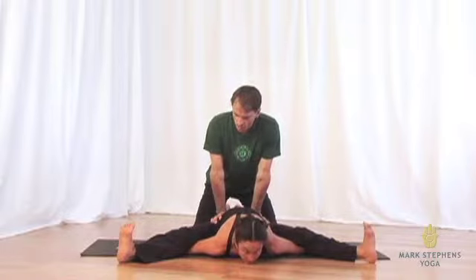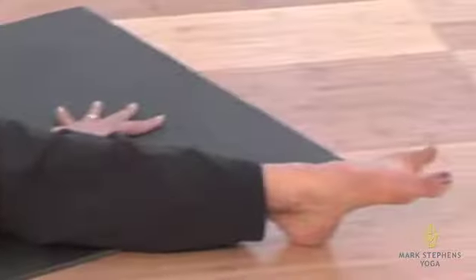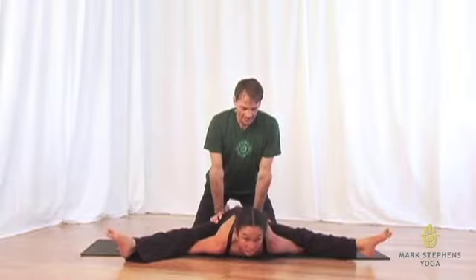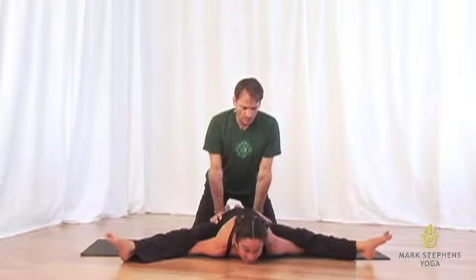And then from here, I'll ask her to point her feet, spread the toes and lift her heels up off the floor. And staying with the breath, she'll little by little draw her sternum forward while pitching the pubic bone back and up, drawing more and more length to the front of her spine.